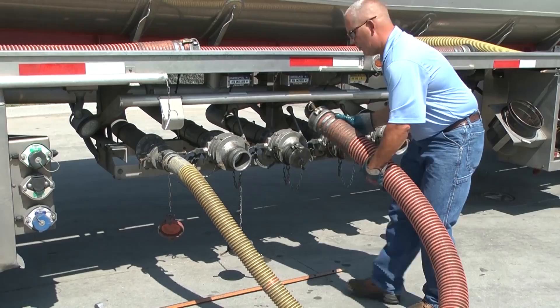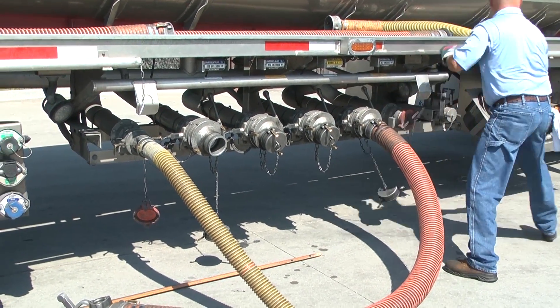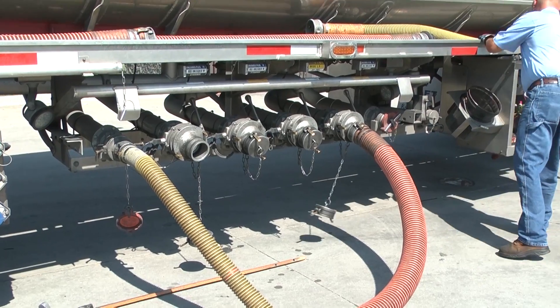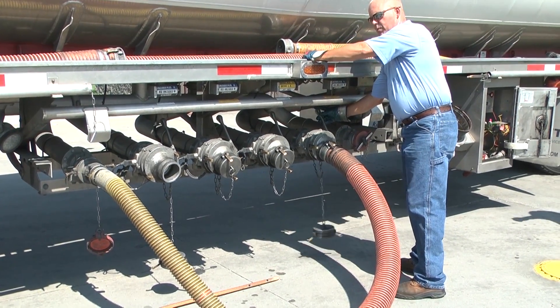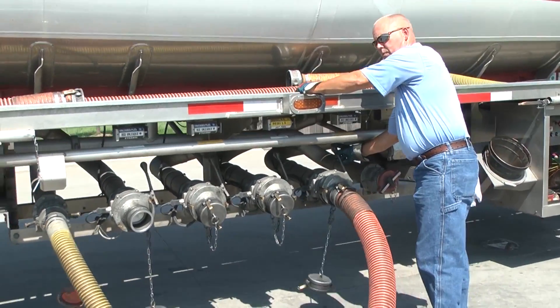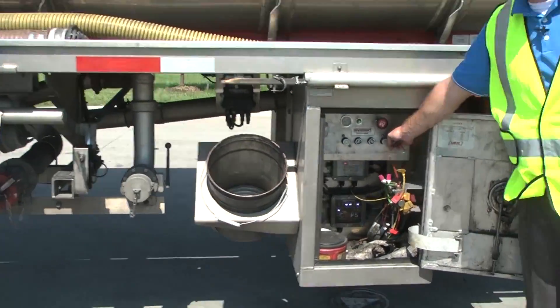So Mark has just finished emptying compartment number four. He's moved his hose to compartment number one. So his elbow light automatically jumps back down to the elbow portion on the display. So now he can come back over and unlock compartment number one.